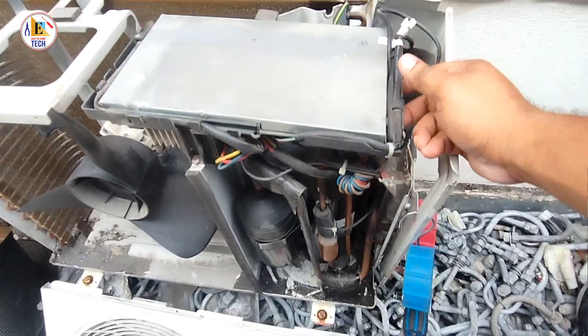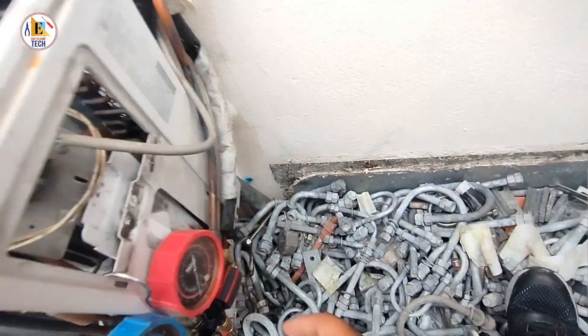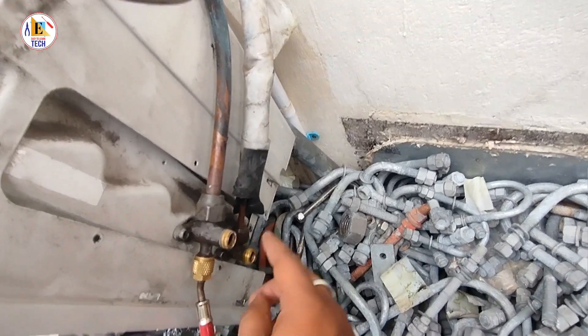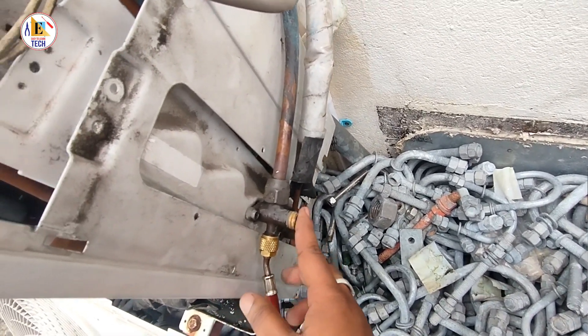If you get any issue in the PCB card, maximum time in the inverter AC you can't repair it — you have to replace it with a new one. These are the service ports for the suction and discharge line. And these are the Allen key ports from where you can open the Allen key.